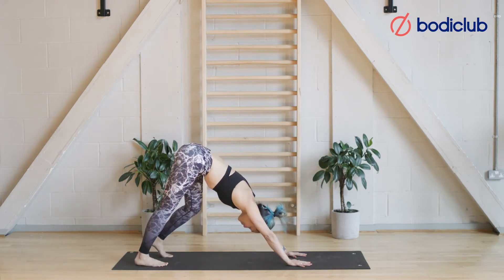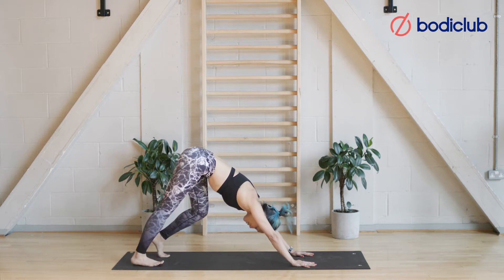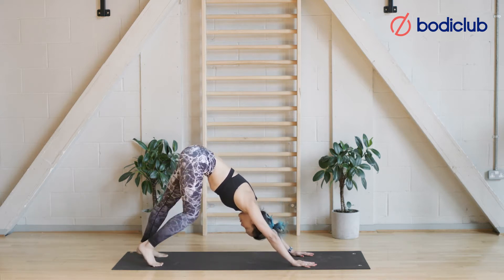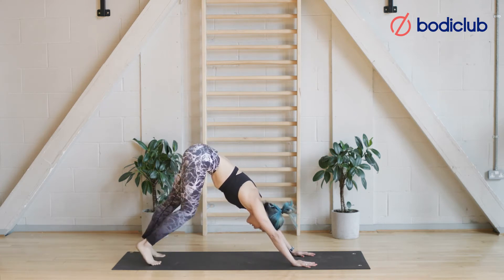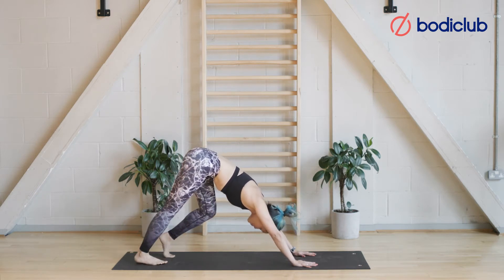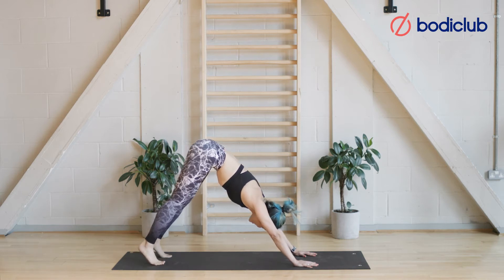We find our first downward dog. Downward dog — we're here to start to lengthen the back of the thighs and calves, and to direct your chest towards your thighs. Alternating heels, pedaling one foot at a time. Take another couple of breaths here. Maybe start to hold both heels down — no dramas if your heels don't touch the floor, we're still just warming up.